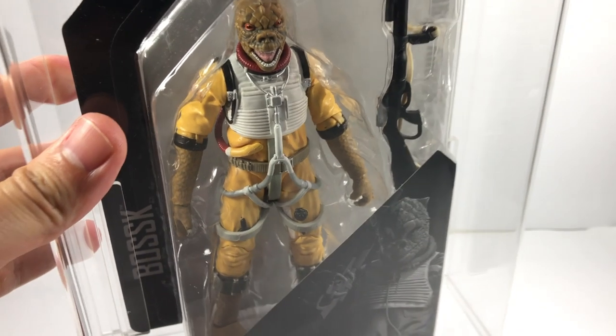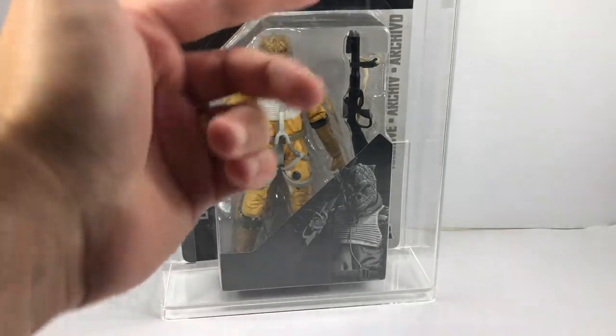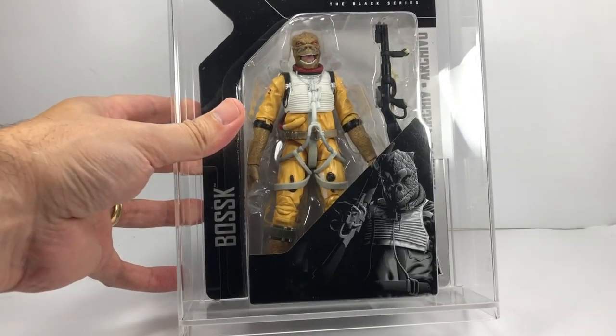I also have another Black Series version from the archive. I've got an acrylic case for this one to keep it nice — he's all protected on card. I do try to collect both loose and carded figures if I can, depending on how much cash I've got at the time.